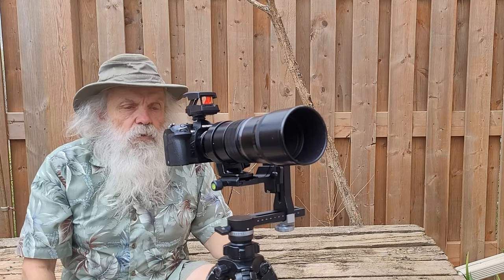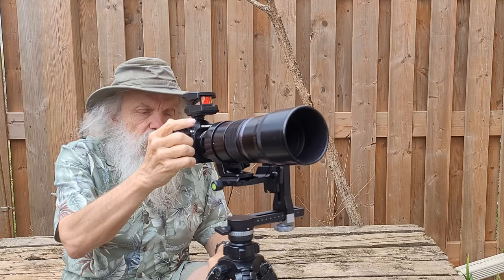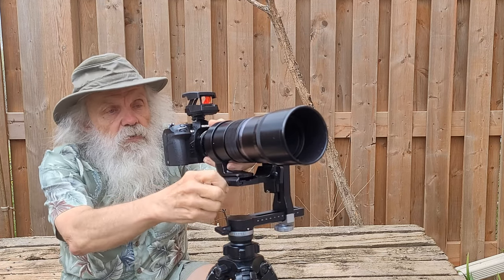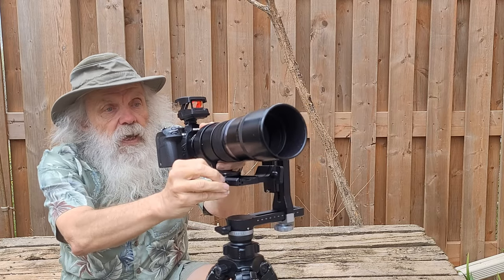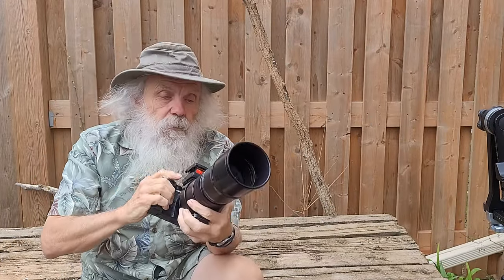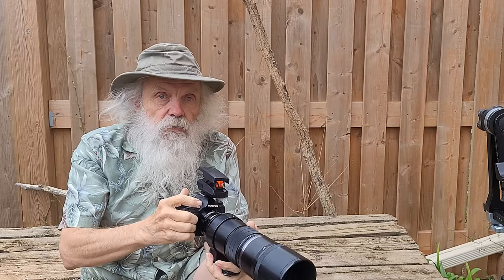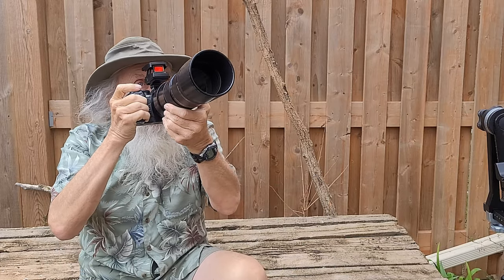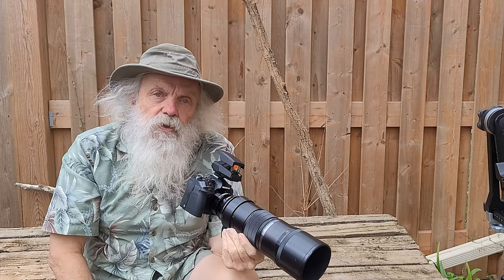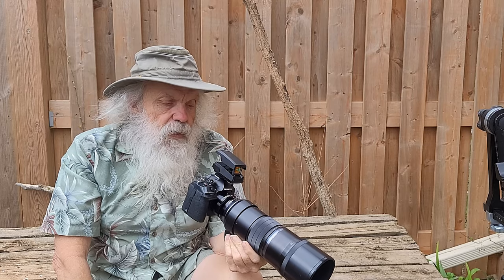I've found that to work really well, especially when I'm hand-holding things. I don't use the camera on the tripod all the time — I like to just run like this. Anyway, I'll be looking through the camera and I can follow a bird in flight, and I found this has really changed my photography quite a bit.